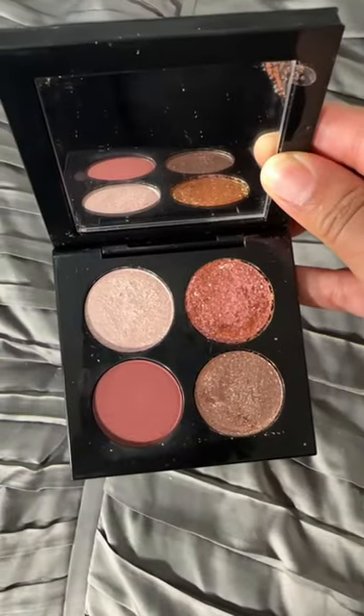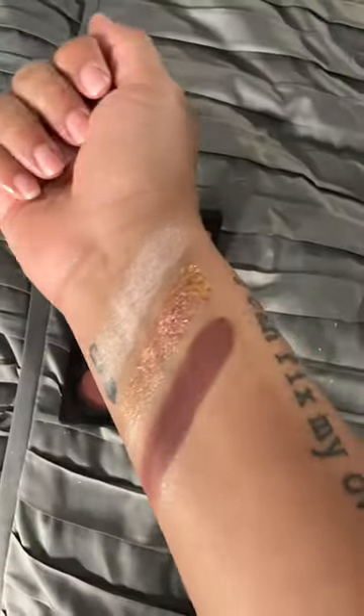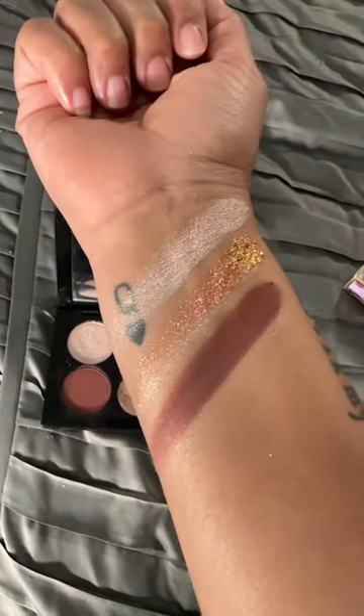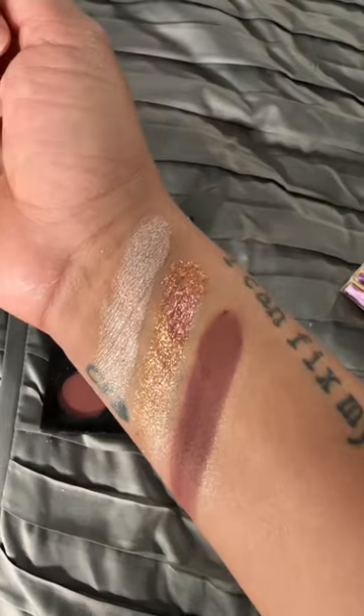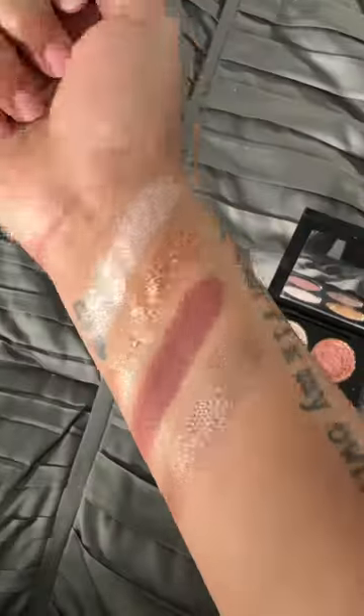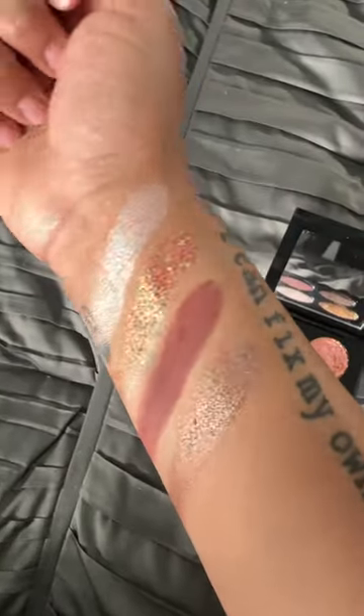On the bottom left we have After Dusk. This is a color we see often in Pat's palettes, but it is a very beautiful shade. You can use it to make this a really beautiful smoky bronze eye. And last, on the bottom right we have Twilight Bronze. This quad is my number one from her.